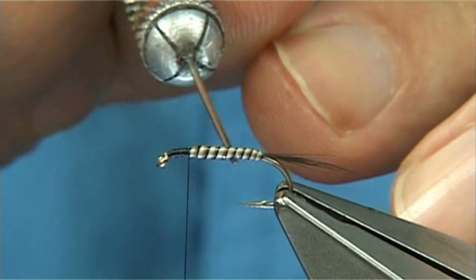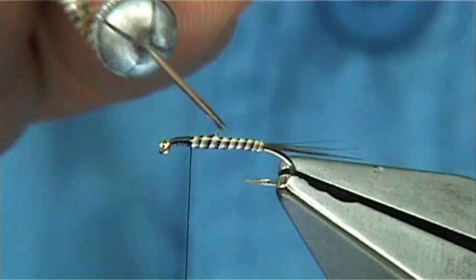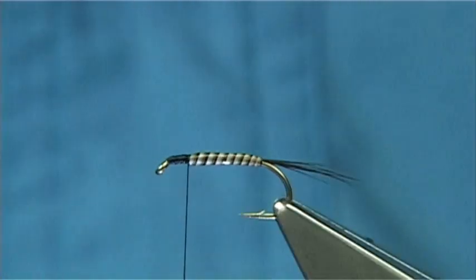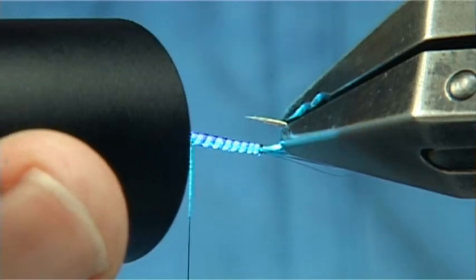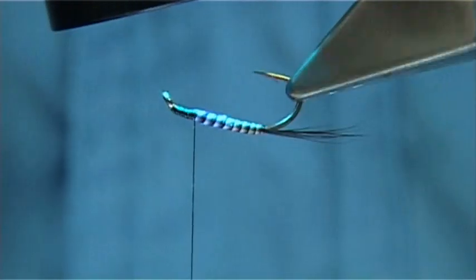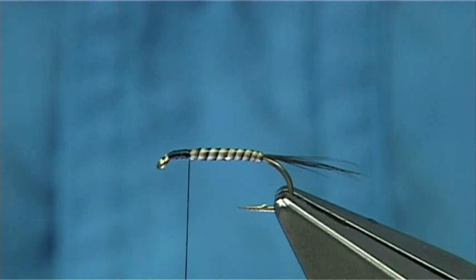The good thing about these resins is that you can take your time and get the shape that you like, making sure it's all coated. Come in with the torch. I like to coat the bodies with a fine coat of varnish just to finish them off, but in this case I'm just going to leave that so I can finish the fly. I always give it a wee bit longer with the torch just to make sure it's fully set.